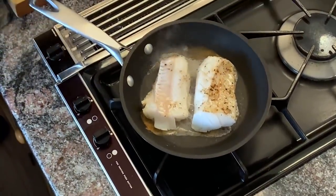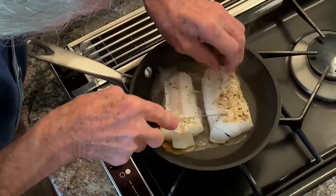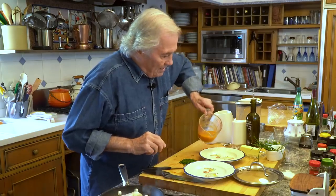I wanted to show you that this is barely, barely cooked. As you can see, the inside of it here is barely cooked. This is the way my wife likes it.